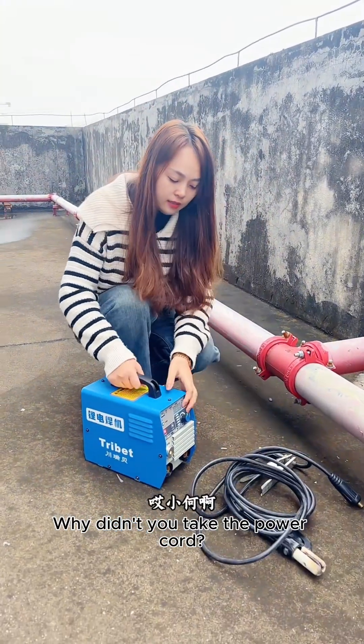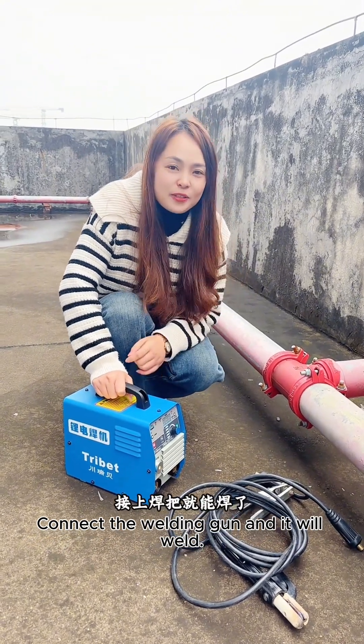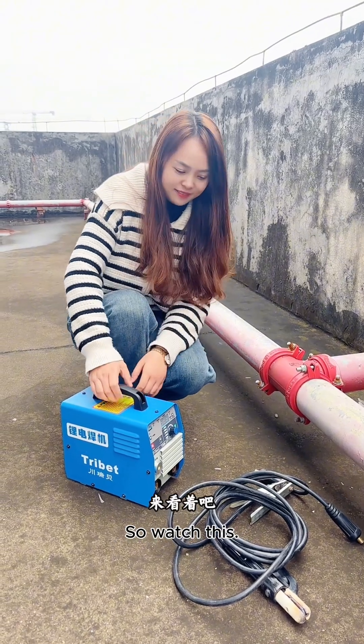Zeehee, why didn't you take the power cord? This machine does not use a power cord. Connect the welding gun and it will weld. Why don't I believe it? You give me a try. So watch this.